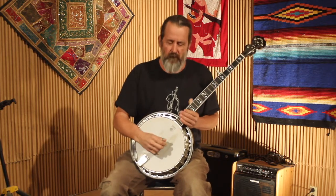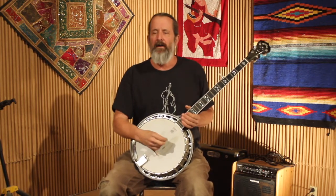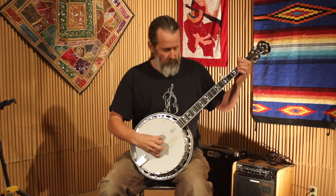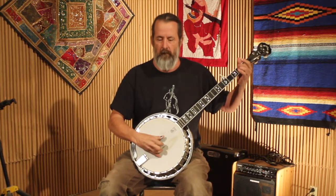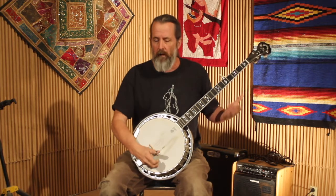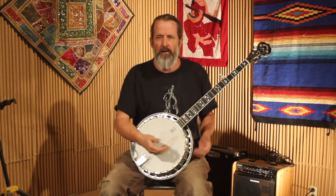All right, so there it is. I'll give you the tablature, and you can recognize some just standard bluegrass licks — standard licks, forward rolls, alternating rolls.